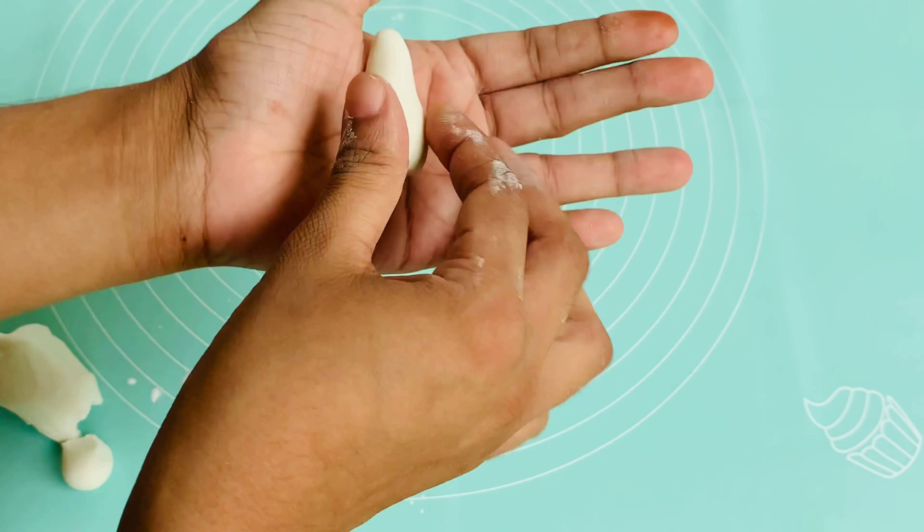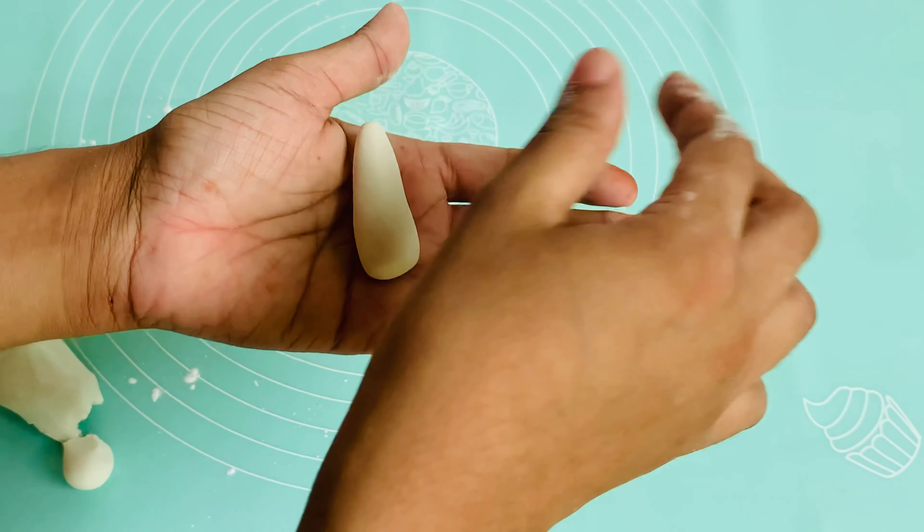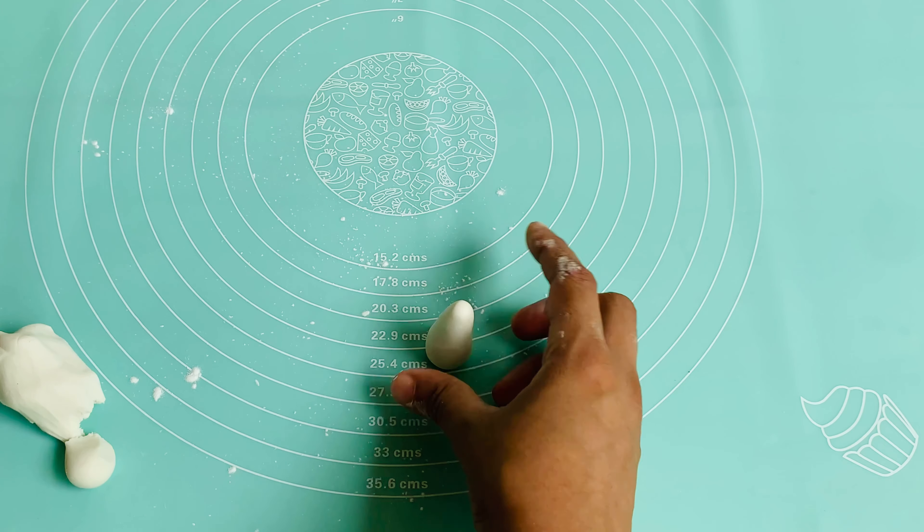I am using some mushroom into the shape. I am using this mushroom.